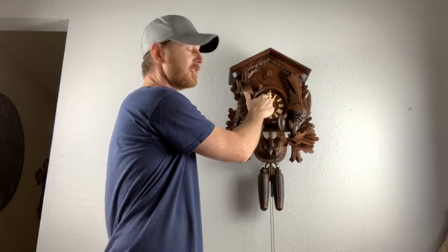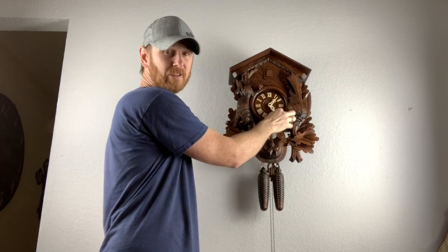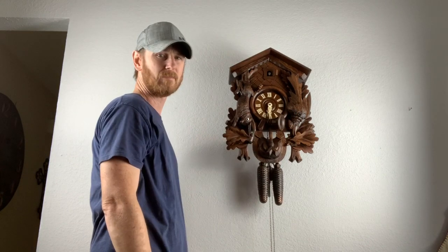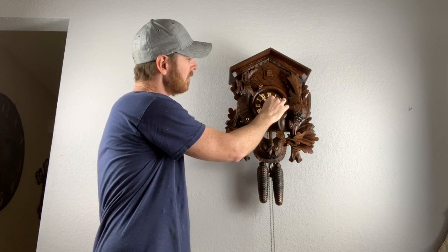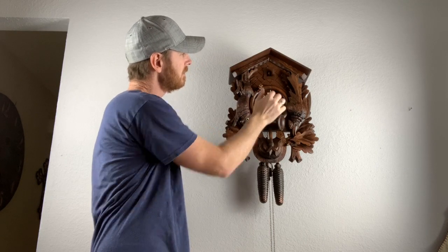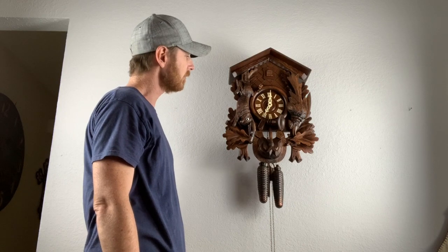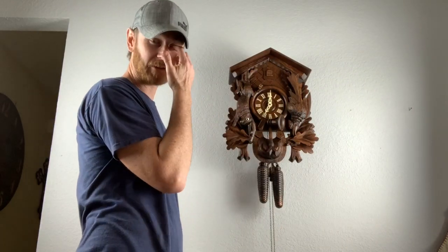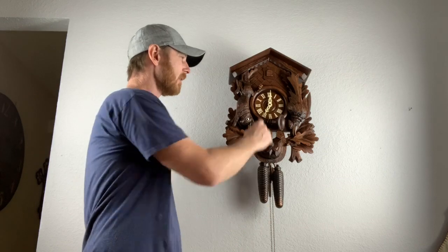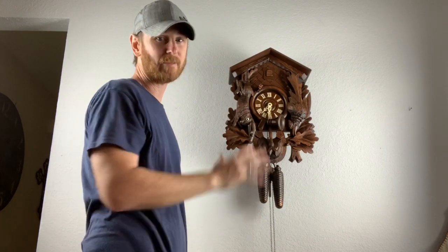Now we're going to set the time on it. Do not go backwards on these hands. You're going to have that gong at the half hour, and at the top of the hour it's going to cuckoo the number of the hour. As you approach those chime areas, make sure you're moving slow — there's a little moment where it's loading that chime sound. There's one cuckoo and a chime, and then we'll go up and it'll do it the full number of times. If you have a long distance to travel for the time, you're going to have to go around a number of times — if you're 11 hours off, you're going around 11 times before you have that clock set.